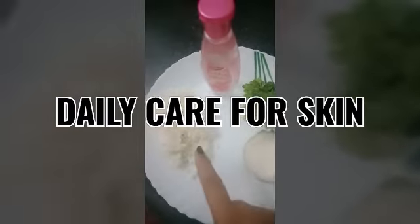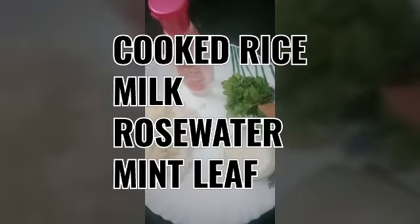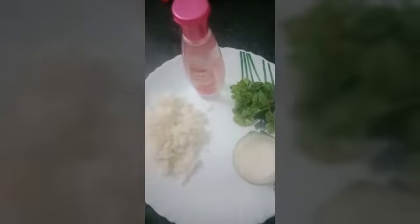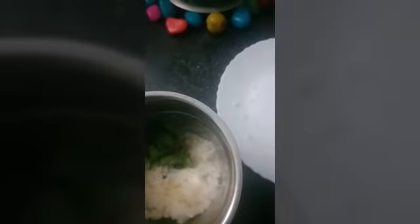For daily skin care, we want boiled rice — that means cooked rice — milk, mint leaves, and rose water. Mix the rice, mint, milk, and rose water together. This mixture gives us classy, glowing skin.